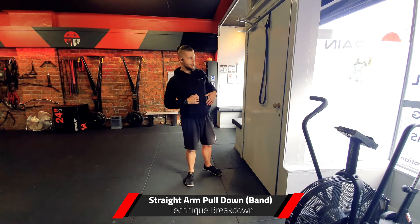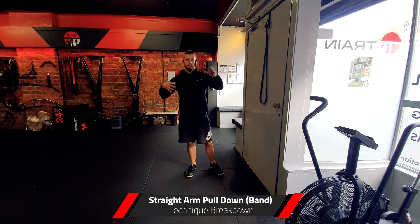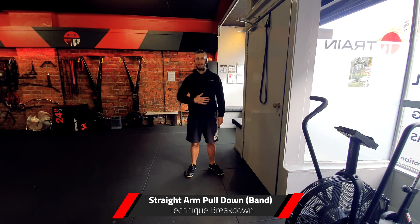Like all the other band exercises, we can make this more challenging by either distancing further away from the door or by increasing the tension on the band. That's the straight arm band lat pull down.